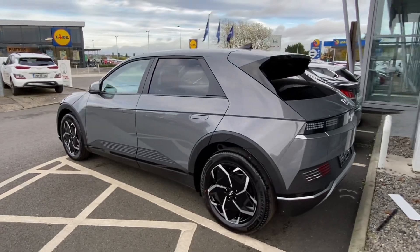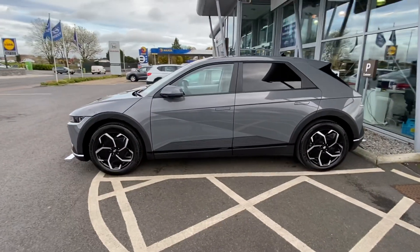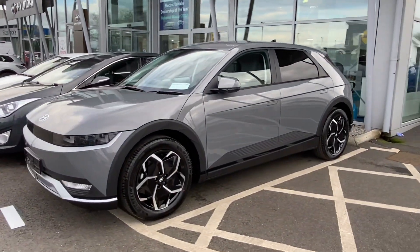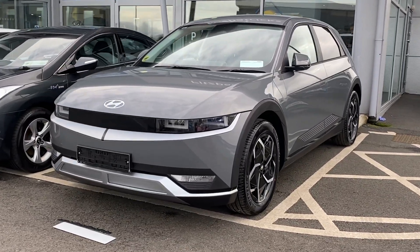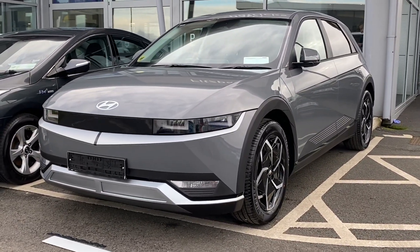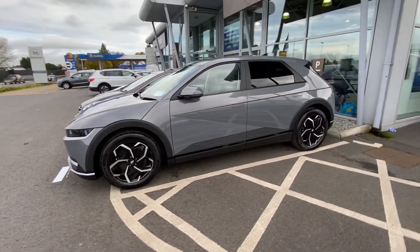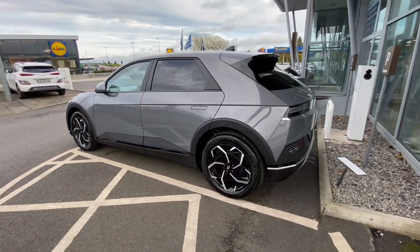At a glance it's quite dark, but then when you get outside it seems a lot lighter. It is a light colour, but it actually appears darker than I thought it was going to be. It is the darkest of the greys that come in the IONIQ 5.